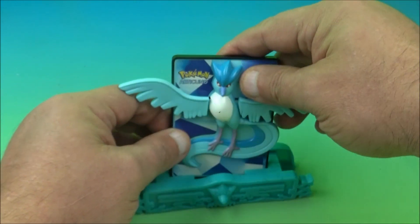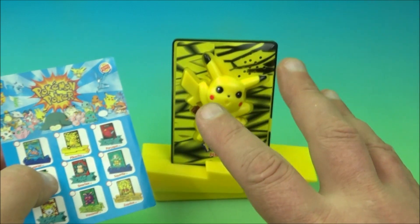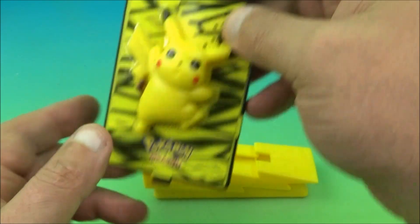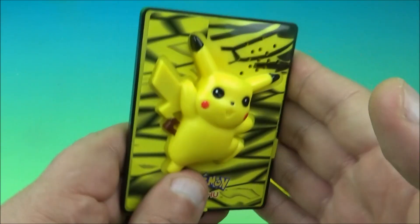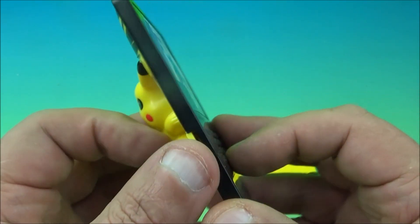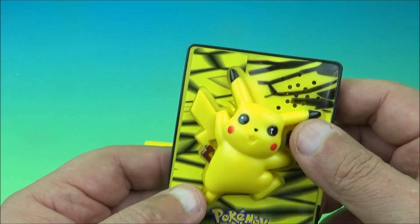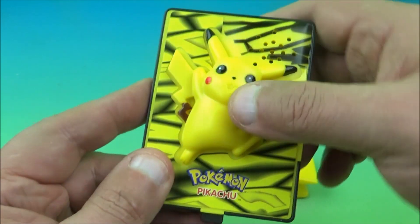The next one is Pikachu — another electronic power card. He would say Pikachu, screeching the name, but unfortunately the battery has expired. You push the little tab and nothing happens. There's really no way to get these open without potentially breaking them to replace the batteries — no little screws to take out. That's okay though because they still look cool with the 3D look and they look great on display.